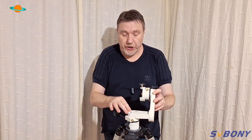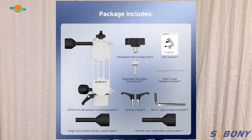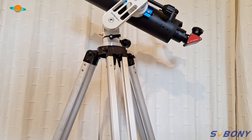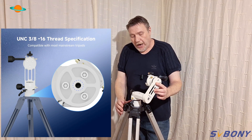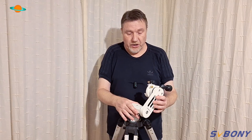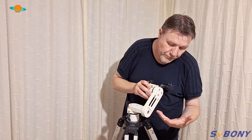You do only get the mount in the package — you will have to provide your own tripod. This mount will work with virtually any telescope up to five kilograms and virtually any tripod. I've got it mounted on my old trusty Sky-Watcher EQ2 and had no trouble fitting it at all — you just bolt it on with the standard UNC bolts, the bigger size ones. The mount alone weighs around one and a half kilograms, so it's a really lightweight thing, making it ideal for traveling.